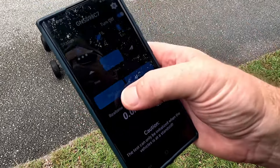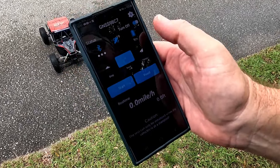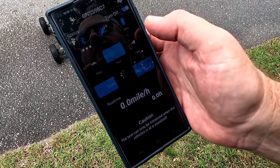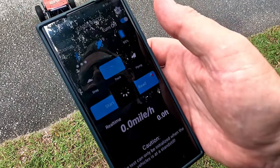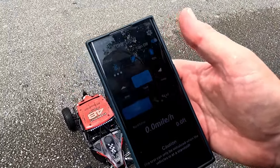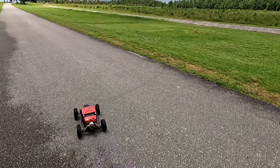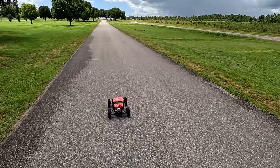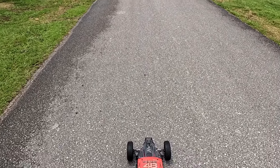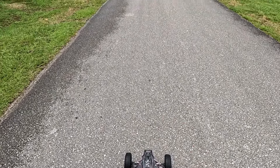Finally the GPS is working again. I also adjusted the toe-in last night - that left wheel was way out. Looks like it could use a little more adjustment because when it backed up, it did that crazy maneuver. So what are your predictions on speed?